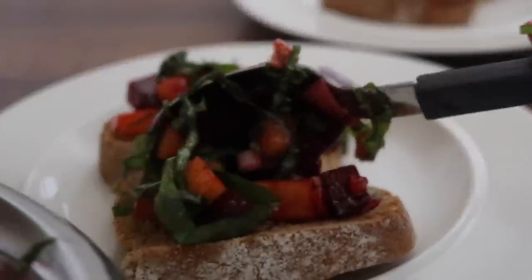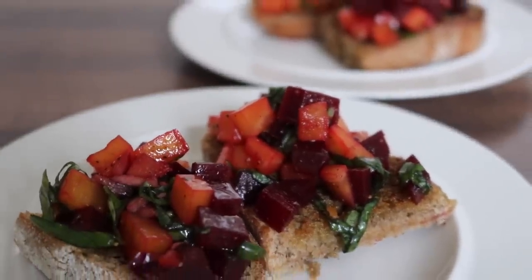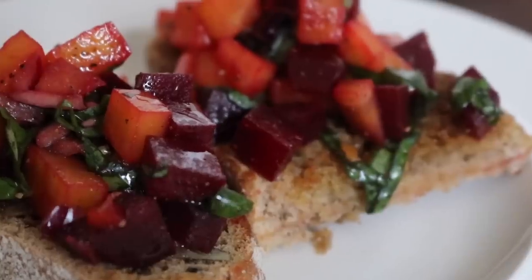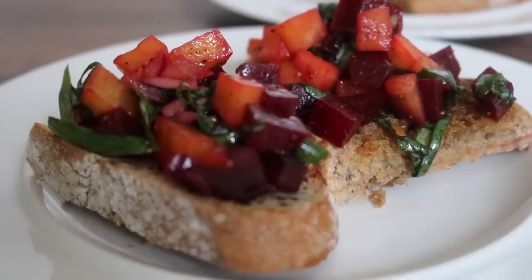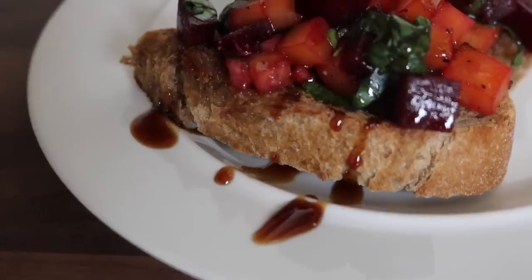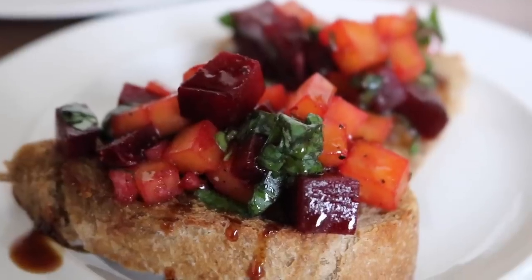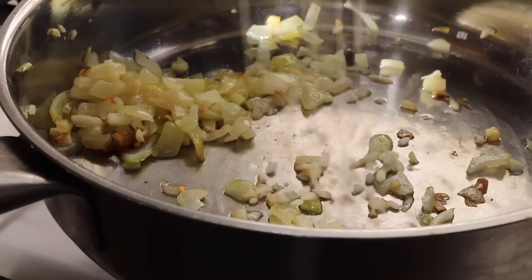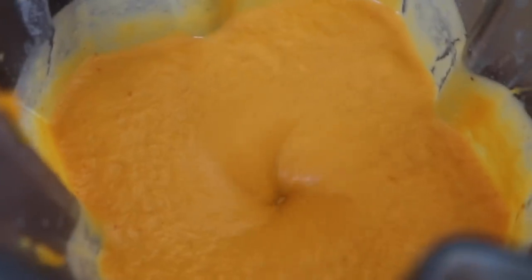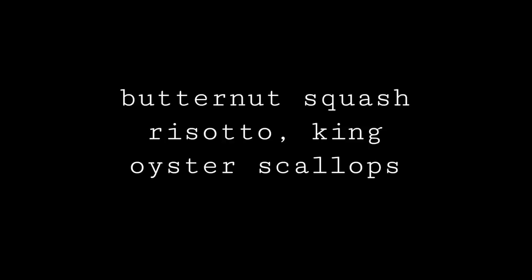Drizzle in some olive oil and a little balsamic vinegar, mixing everything really well. Place the beetroot mixture on top of the garlicky, rosemary-infused bread. I chose to drizzle on a little pomegranate molasses to top it off — that's totally optional. It will be just as delicious without it.